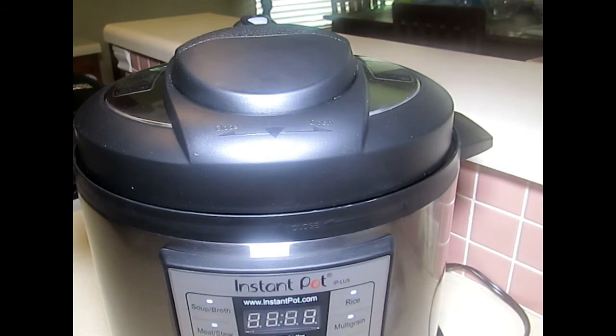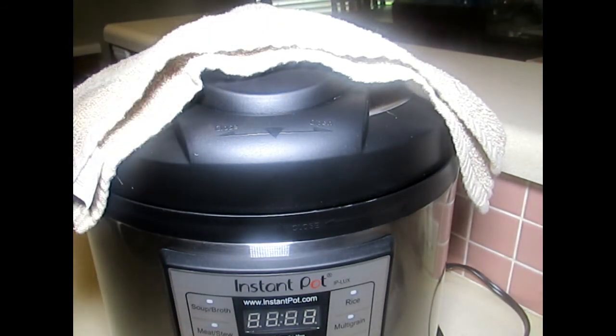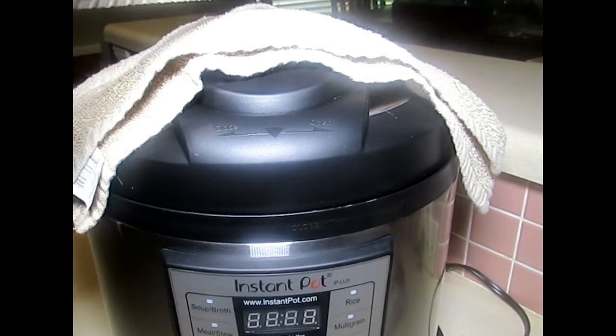As suggested in videos, prior to doing a quick release, place a towel over the vent so you don't have steam spewing everywhere. I'm going to place a towel over the unit, and with a long knife — I'm not brave this first time — I'm going to move it to the venting position.